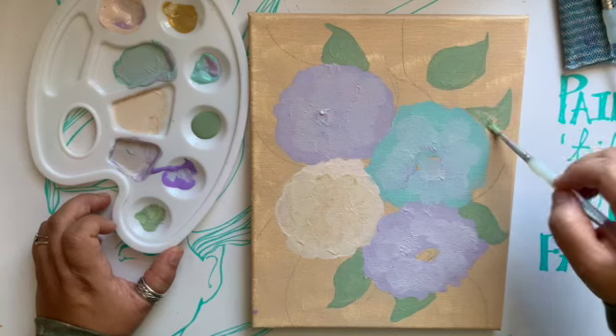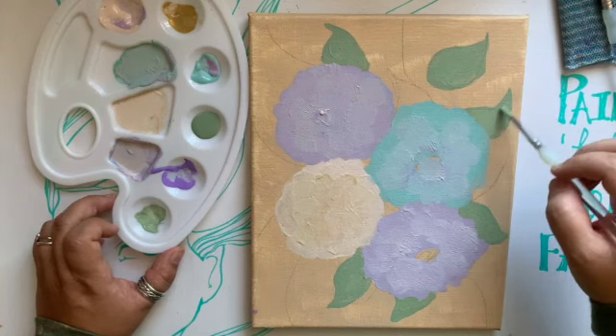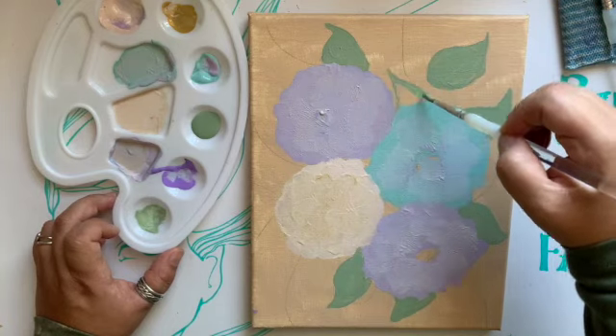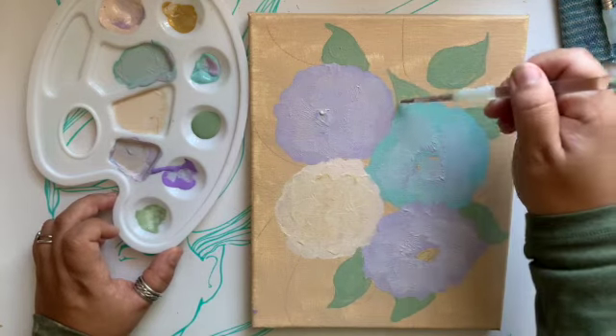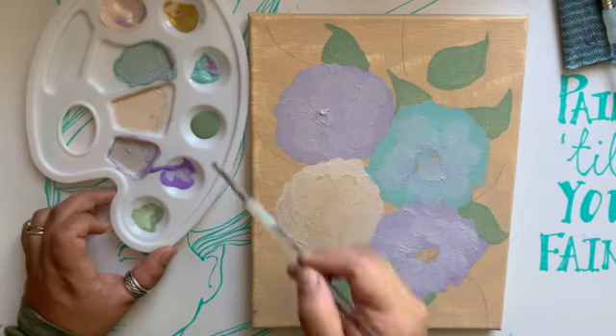I like how they're coming out. If anything, I'm just getting practice, and worst comes to worst we'll just put a gesso over them and do another painting. But for right now I really like them. They can be company here in the studio until they go to their forever homes.